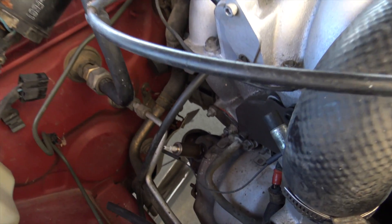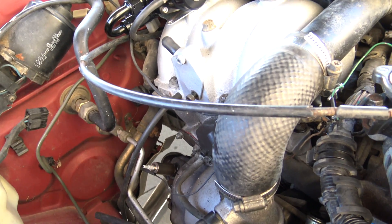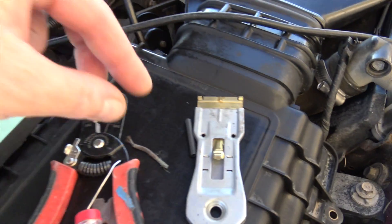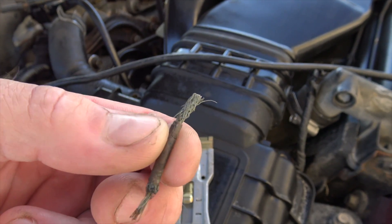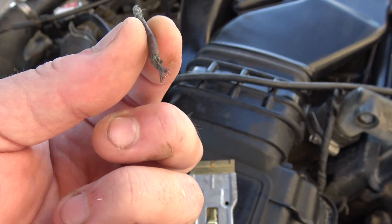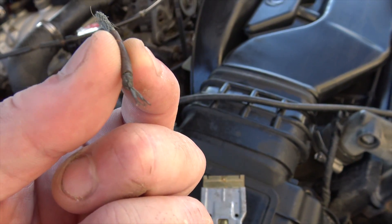Just soldered the oxygen sensor wire back into the harness. I had to go pretty far back into the harness because this is what happens on old harnesses - the copper starts to turn green, and you want to go as far back until it's not green so it actually gets a good connection.